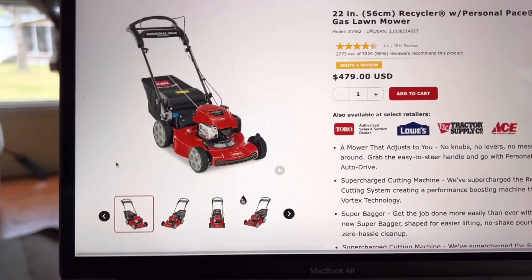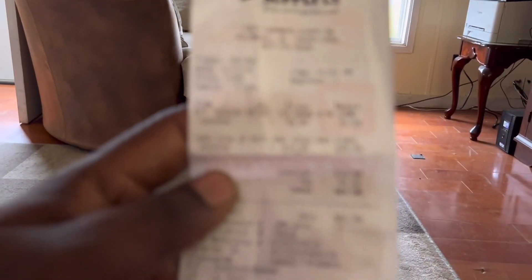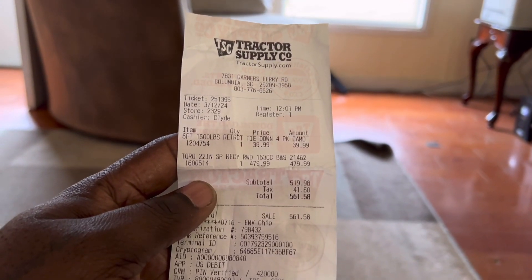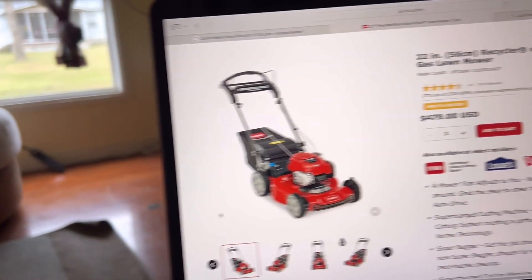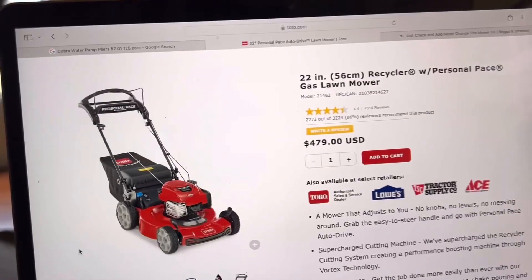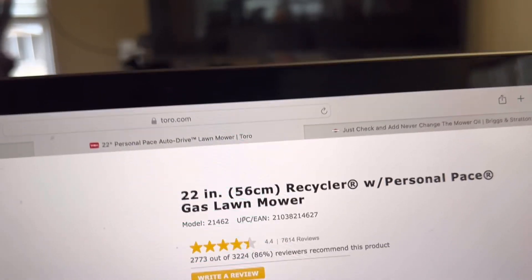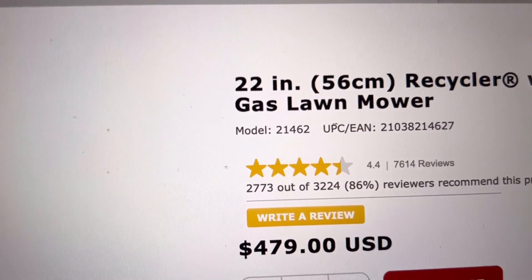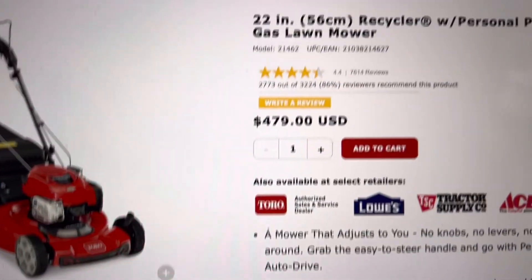All right guys, so this is the mower that I bought. You heard it running a few seconds ago. I paid about $500 — $479 plus tax, basically $500. And as you can see, I'm on the Toro website. This is the model number: the 21462. That's the model number for this mower.